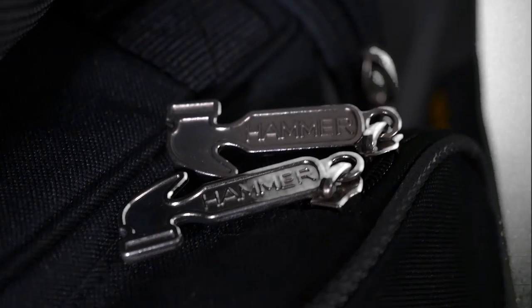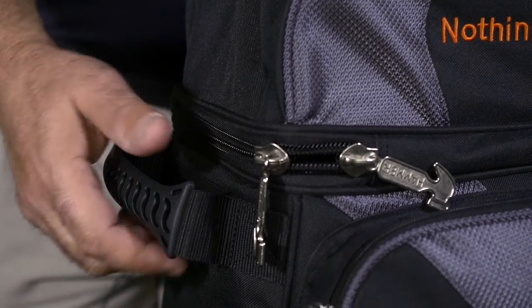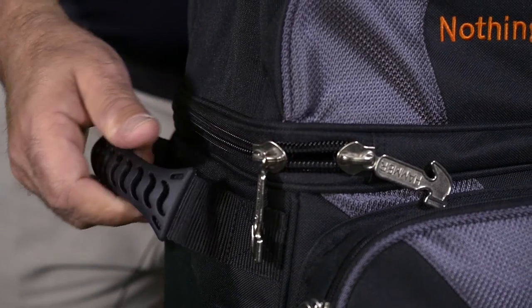As with all Hammer bags, it uses the customized Hammer zipper pulls. It is equipped with pickup handles on both ends for comfort and easy lifting.